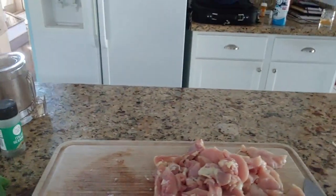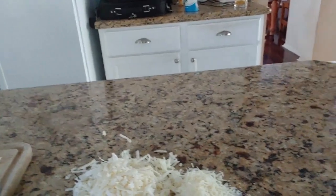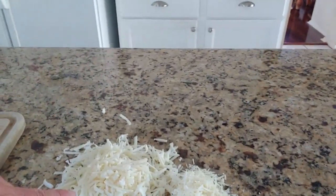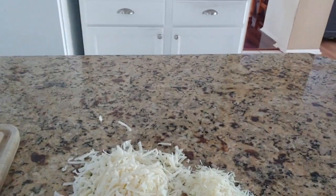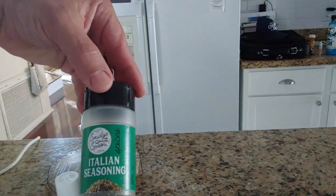I finished cutting up the chicken. What we're going to add is some cheese — we've got a couple of different types: Parmesan and a three-cheese Italian blend. I've got some fresh basil here, some Italian seasoning, and some salt and pepper. And that's basically all you're going to need.